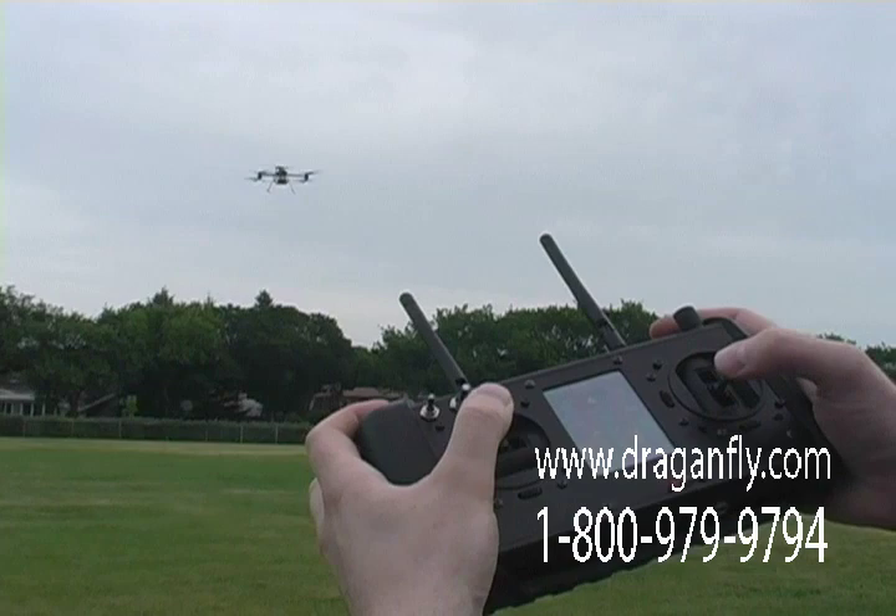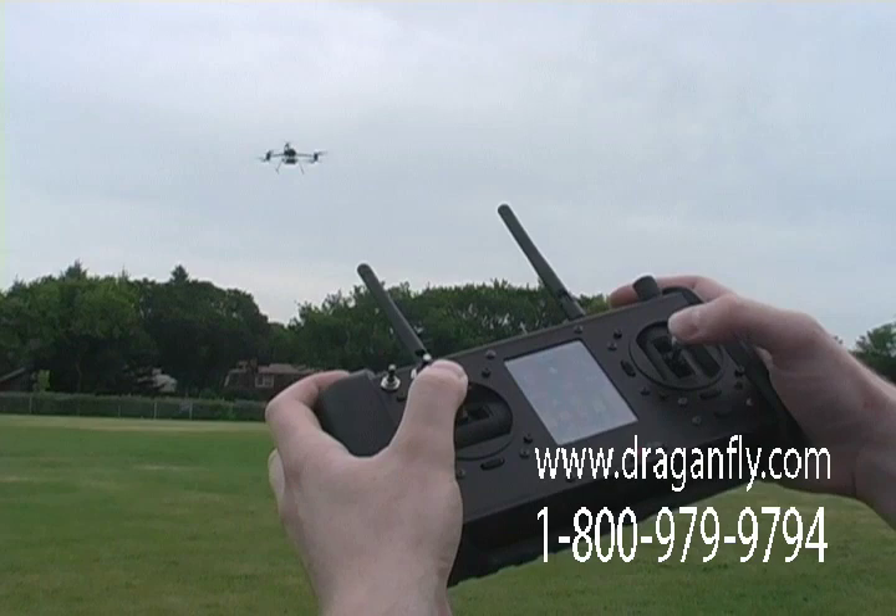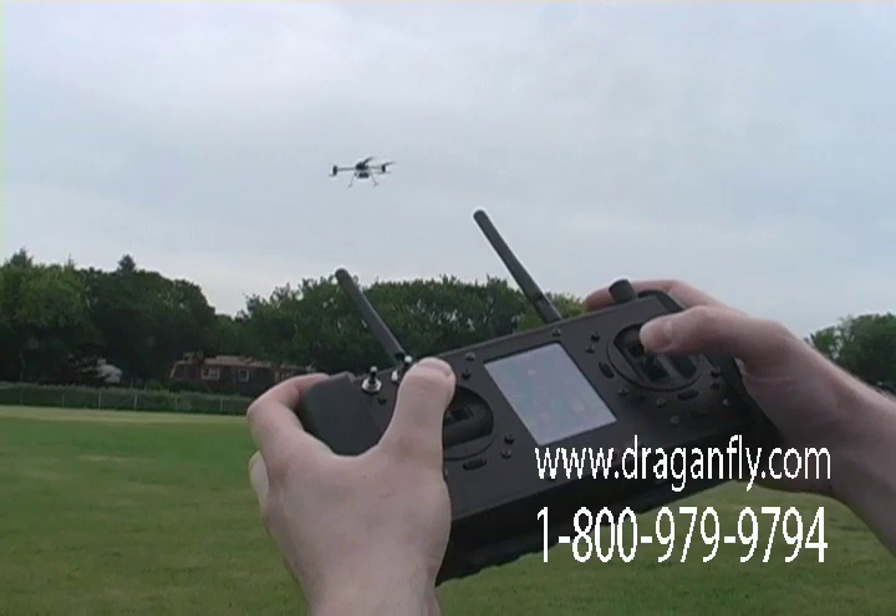And now I will demonstrate the stability of the Dragonflyer X6. This is not in GPS position hold — this is normal flight mode. So I will bang the sticks around and you will see that it does not flip over.